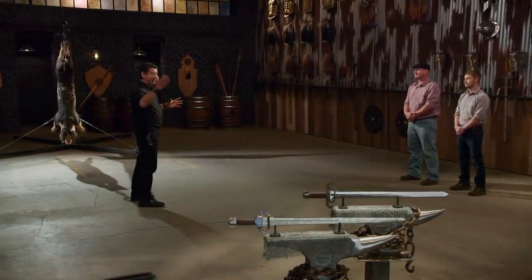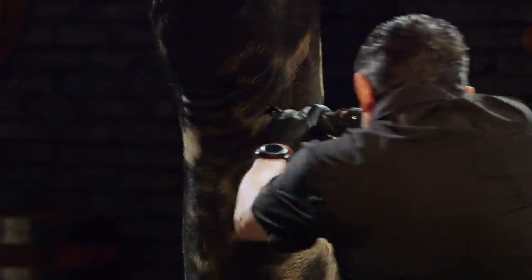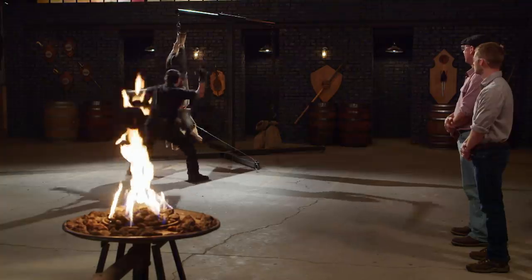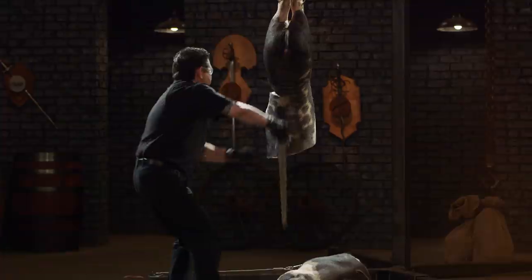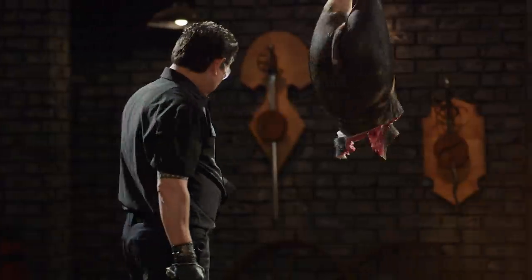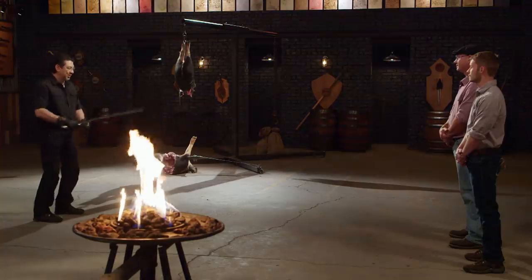All right, bladesmiths, welcome to the kill test. To find out what kind of lethal damage your weapons will do, I will take your weapon and deliver some slashes and thrusts on this boar carcass. Brent, you're up first. The balance of this blade allows me to really move around with it, and it's a very sharp edge. Overall, this weapon is one that you can move and bring to combat, and it will kill. Good job.